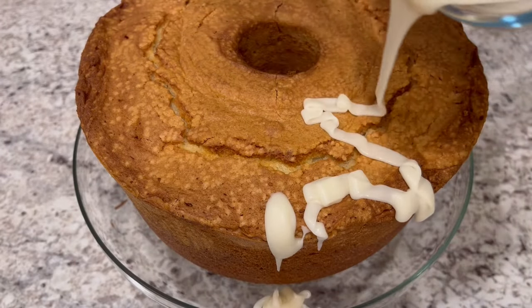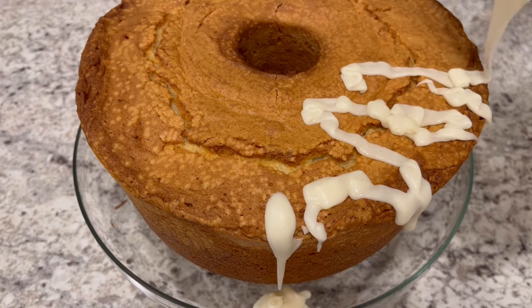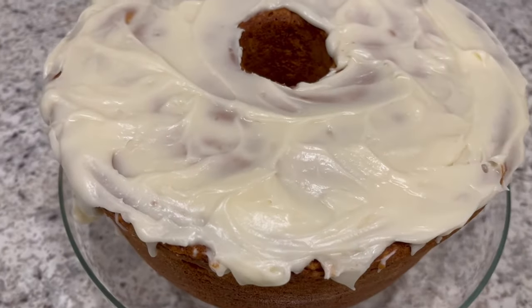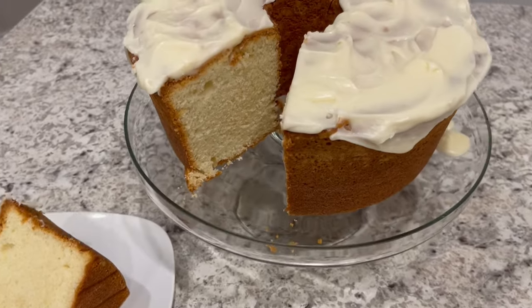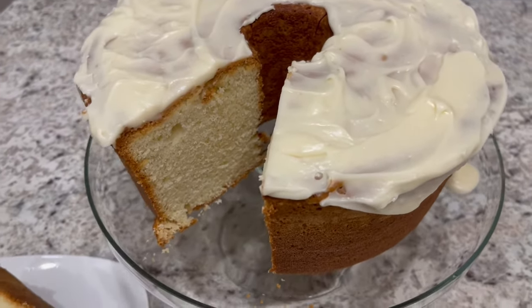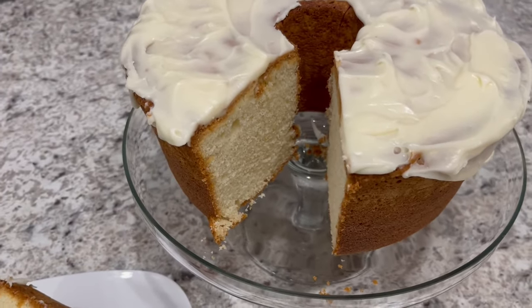I've got the icing to the consistency that I like, and you're just going to pour it right on top of your cake. I did decide to add a little bit more icing to it — I just wanted a bit more, and that icing will harden up nicely.